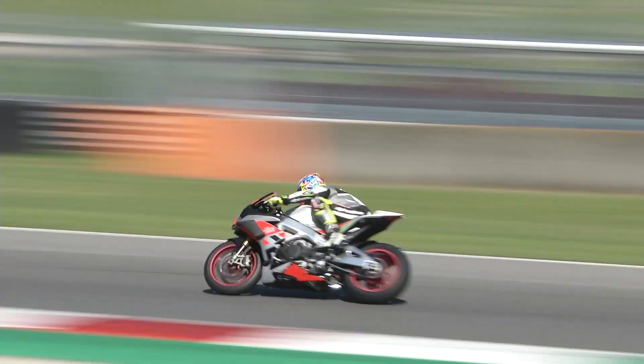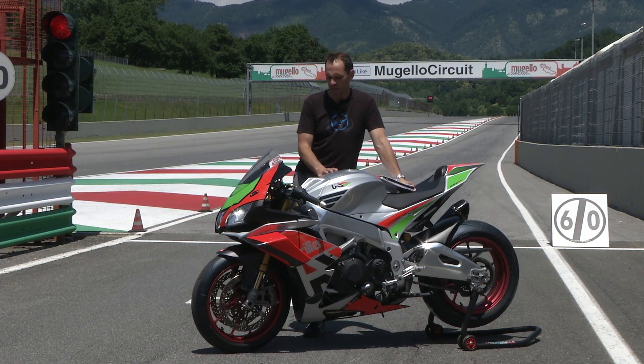Even if you were to put these modifications on for the road — which you're not supposed to, because Aprilia don't honour the warranty; everything here is track-only — it would still be quite docile. But in terms of hopping up your Factory for track days or racing, this is perfect.